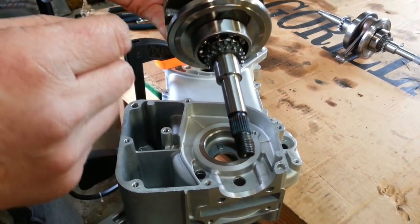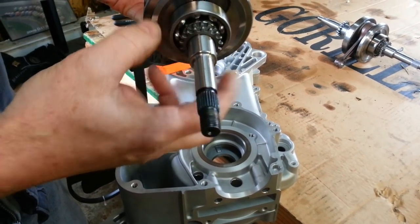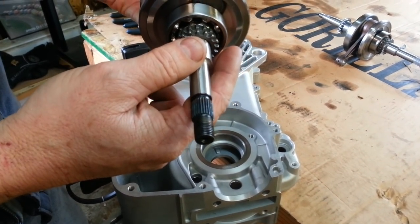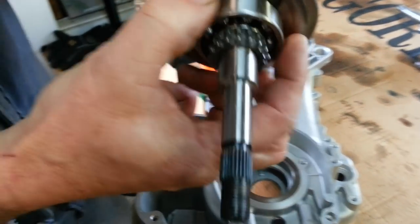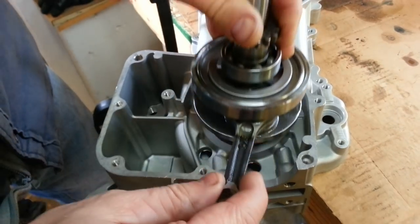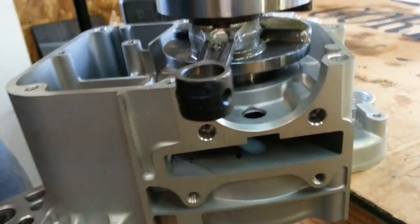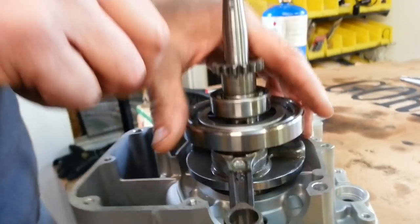What we're going to show you is how to install a stroker crank. Now, what happens with a lot of bearing failures is that the race on the bearing does not fit in there — it doesn't just slide right in like this. I can't put it in. And what a lot of guys are doing is hammering on the top of the crank to push it down in.